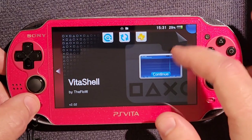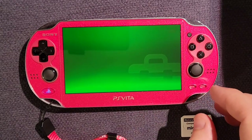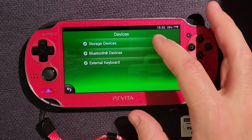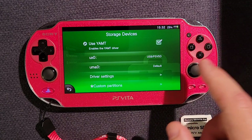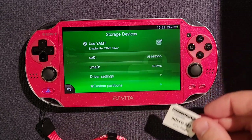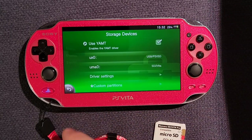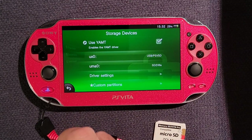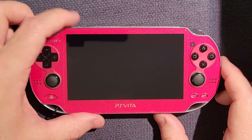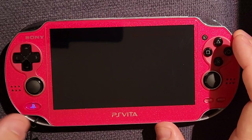For the video, we disabled the SD to Vita — let's re-enable that and get it back inside. So in Settings, Devices, Storage Devices — here's our YAMT menu. We want to choose UMA0 and set that back to our SD to Vita. You can set it to internal storage if you want — I prefer internal storage be internal. And then under driver settings, we need to reactivate the game card SD patches. Shut it down, the SD to Vita goes back in, and then after powering it up, in VitaShell, we can see that the SD to Vita is installed with that card.